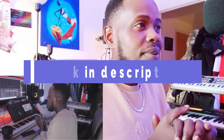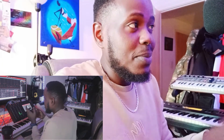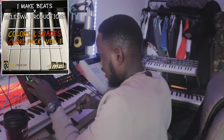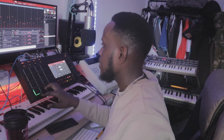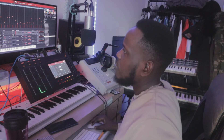Once I got those in there, I wasn't too pleased with what I had so far, so I carried on looking for more chords through the chord pack. Check out the chord pack — Dele Swap Productions, I Make Beats, Colors and Shades, link below. I came across some strings and got some of the chords in here.